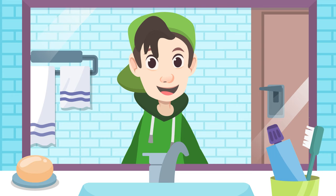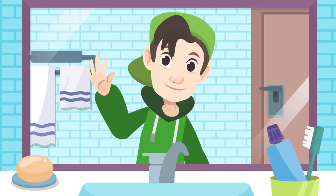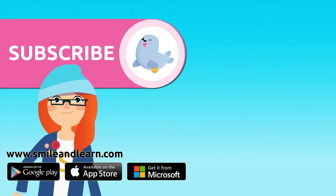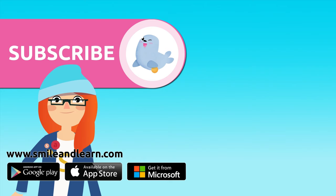Remember that to have a healthy mouth, you need to maintain good oral hygiene. See you around, subscribers! Did you like the video? We have so many more — subscribe by clicking on the seal. And if you want to keep watching more videos, click on the boxes.